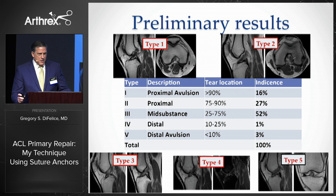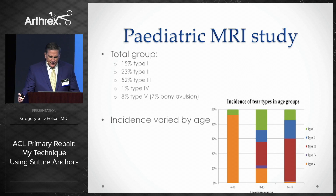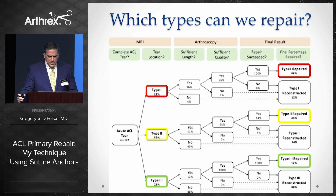We also looked at over 250 acute tears in children and found a similar distribution, although this varied significantly by age, with the younger children mostly being distal avulsions. We then analyzed 123 of my ACL patients to see, given a certain tear type on MRI, how often could I repair it. If the patient had a type 1 tear on MRI, I was able to repair it 88% of the time, shown in red. If they had a type 2 tear in yellow, I could repair it 46% of the time, and if they had a type 3 tear seen in green, I could repair it only 12% of the time.